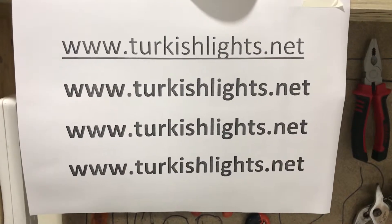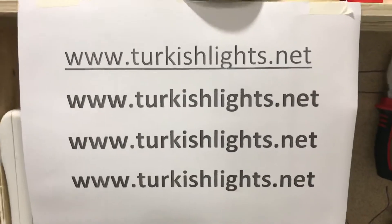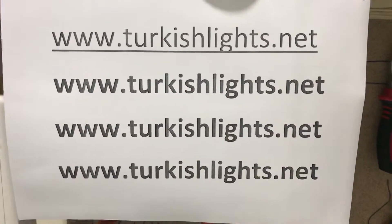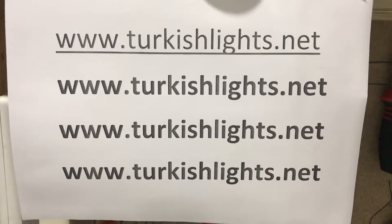Hello dear customers, today I'm going to show you how to install a mosaic floor lamp. Here is my website — you can always visit my website to learn and purchase. Our shipping takes two to three days.